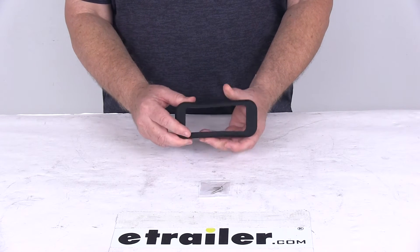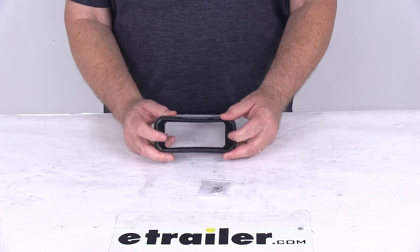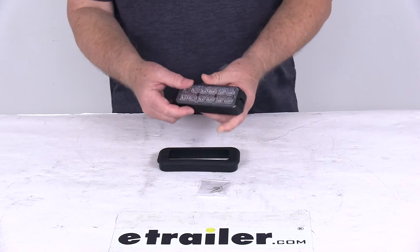You can see it's a nice black rubber construction. It does include the two mounting screws for attaching the light to the grommet, and I just want to pull on those lights to show you what it looks like in the grommet.